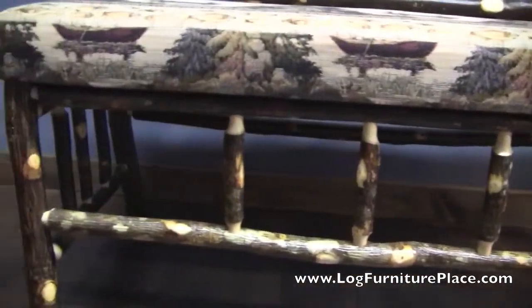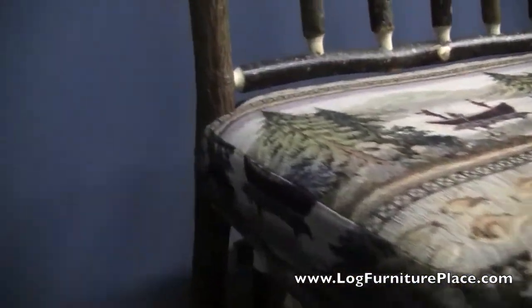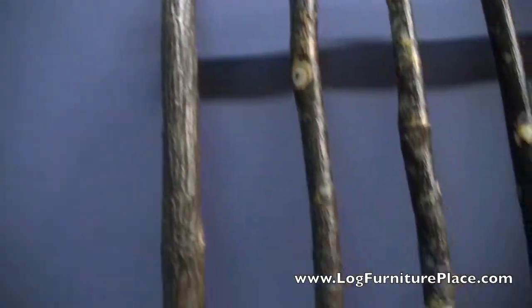Once the bench was all completed we then finished it in a clear finish. We did a few of these and then a few other hickory benches without a back, and I'll be showing you those in another video.